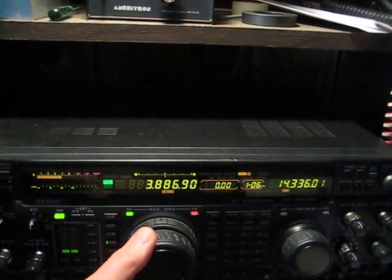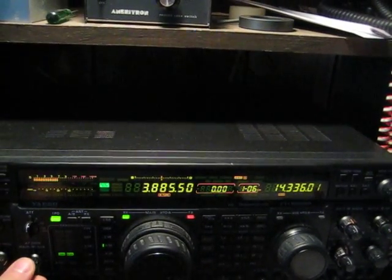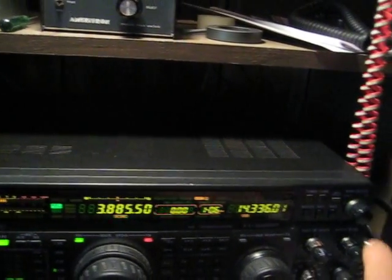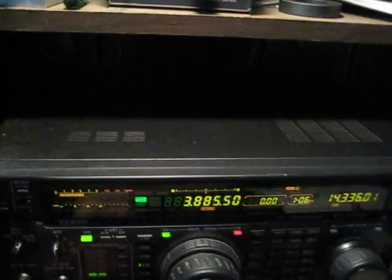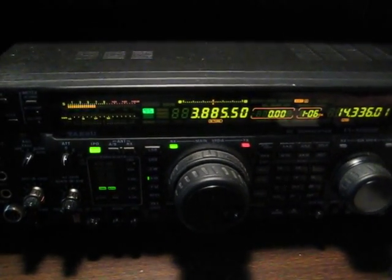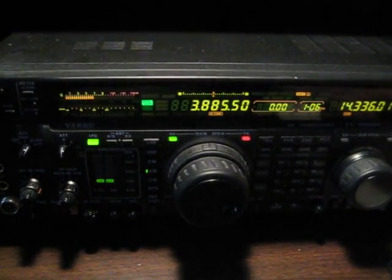I'm going to tune in an AM QSO that's going on on 3885. As you can see, the signal is unreadable. So I'll turn on the noise blanker and adjust it. You can hear when it kicks in right there.